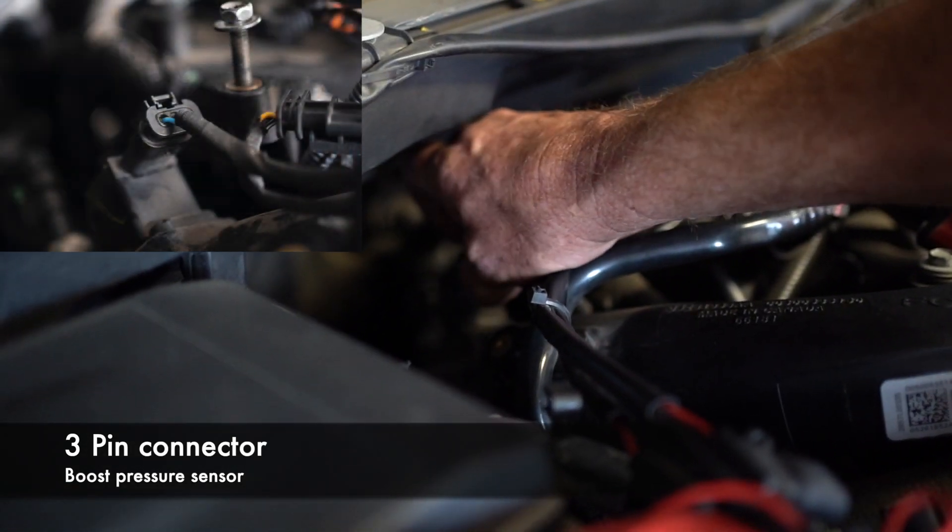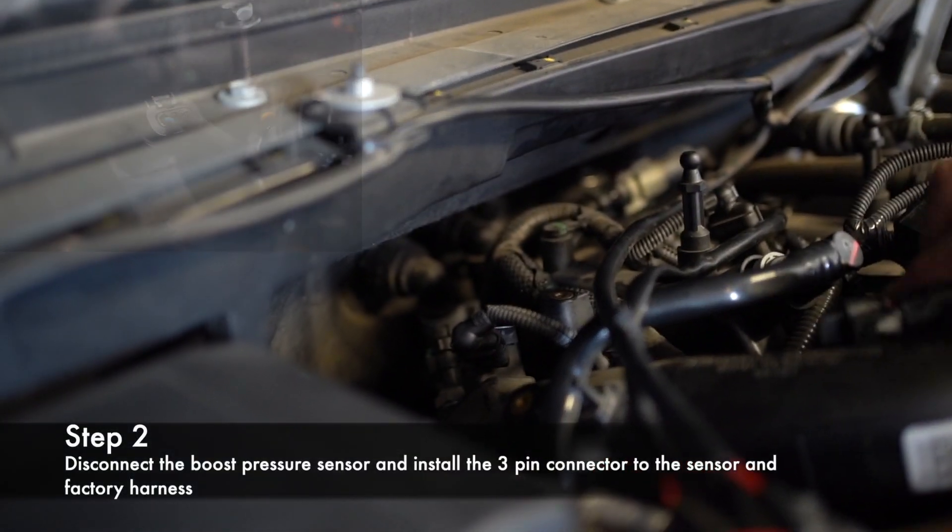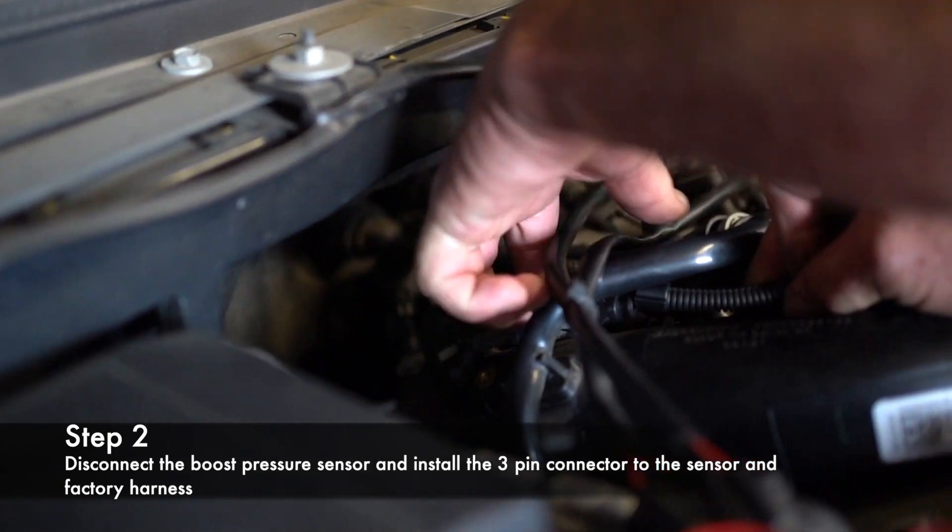The Power Plus is going to plug into two sensors. The first sensor is a three-pin — it's right here, it's the boost pressure sensor. You can press on the lock, release it, and snake your harness under here like so.